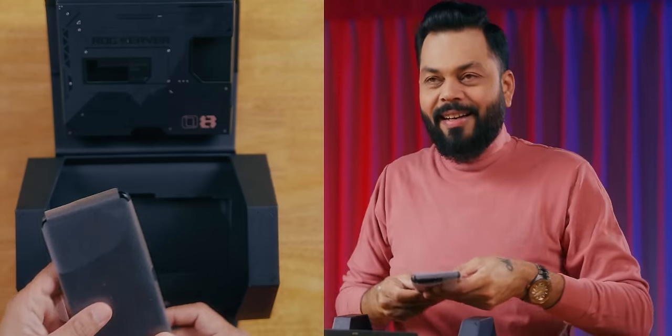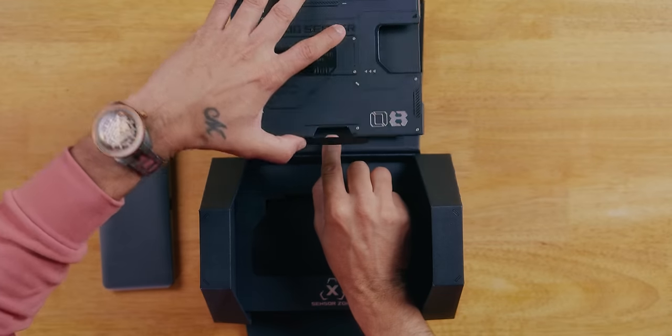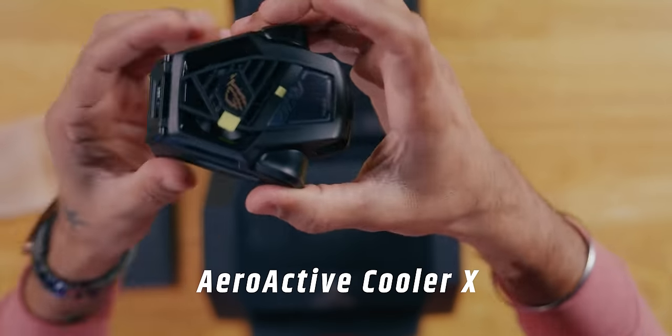Let's remove the phone. Oh my God — if you've seen a ROG Phone before, you will not imagine that this is a ROG Phone. And what's in the box? In the Pro, you get a cooler. This is the case, stand, cooler — a multifunctional cooler.